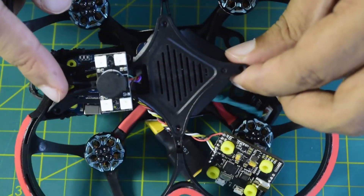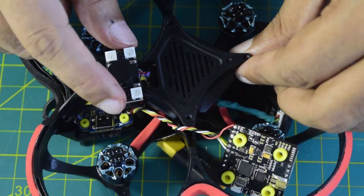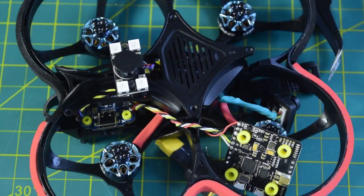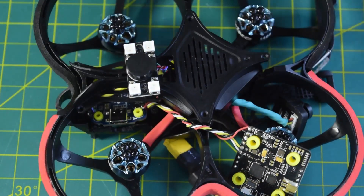There are a lot of other components I still have to install, so I'm not going to close the frame in this video — stay tuned so you don't miss those future videos. In future videos I'll also show you how to configure the LEDs, the buzzer, and the firmware of the flight controller. So this is it — this concludes the video on how to install the buzzer with LED module and connect it onto your flight controller.